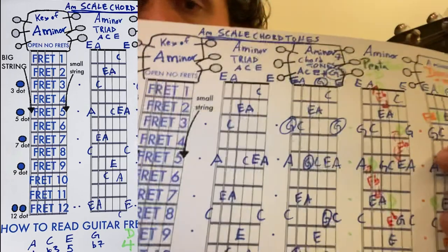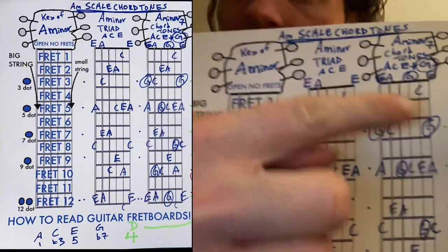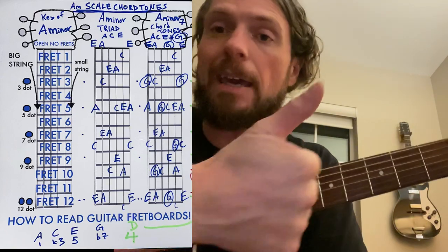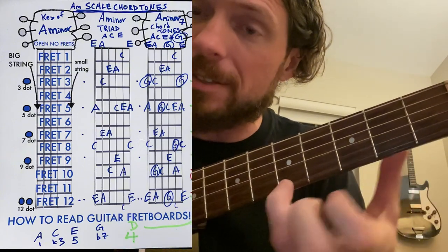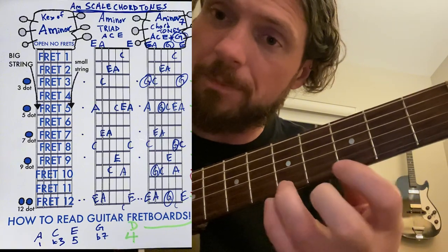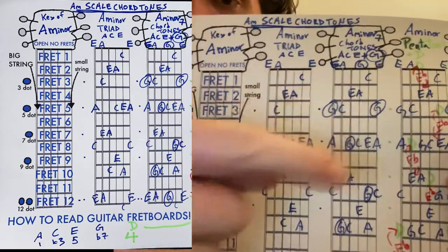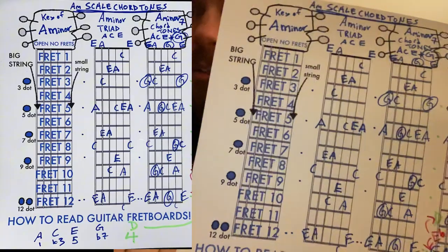The next thing we do is add in an A minor 7 chord — we add in a G note. The reason we call it a 7th is because it's 7 letters away from A in our scale: A, B, C, D, E, F, G. That's 7 letters away. So if you add in any G notes, like this G on the 3rd fret, when you make your solo it'll match the A minor 7. These are all blue — the most resolved sounds of the A minor key.